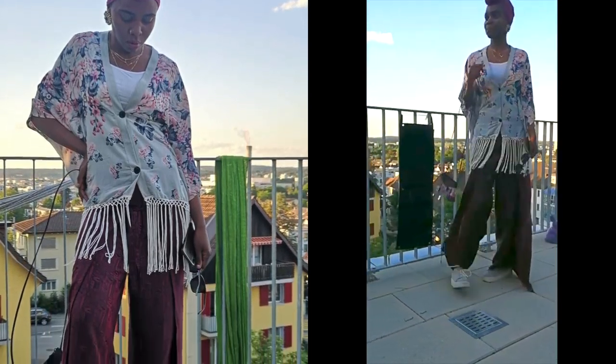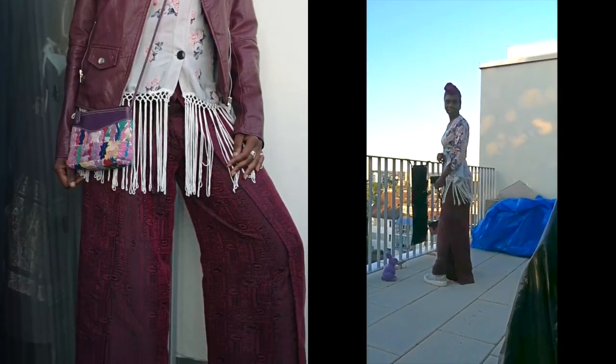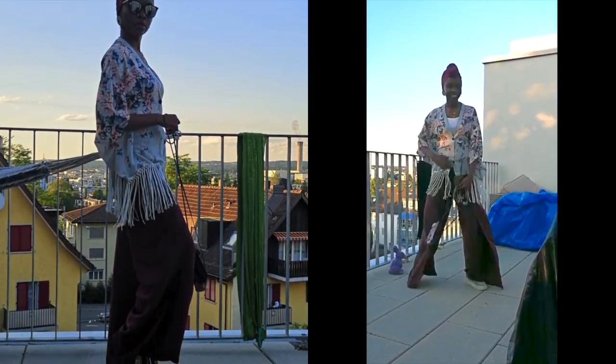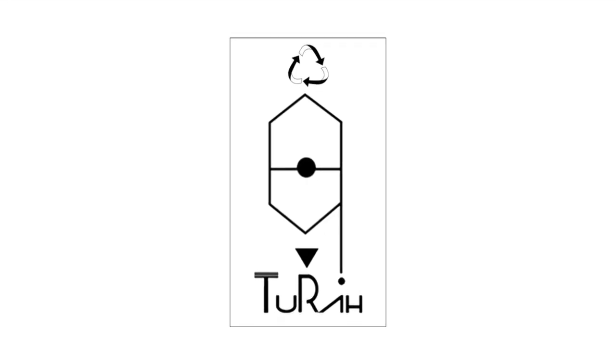And here we are — here are the results, guys! The description is down below with a link to my website where you can see where I got the top. Thanks for watching — subscribe and follow me on Instagram to see behind the scenes of these videos. Happy upcycling, hope you learned something. Bye!